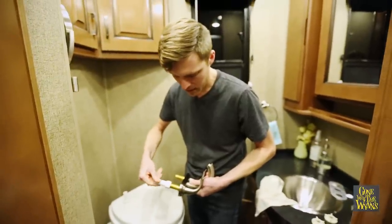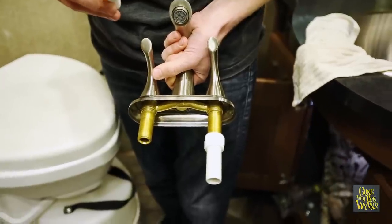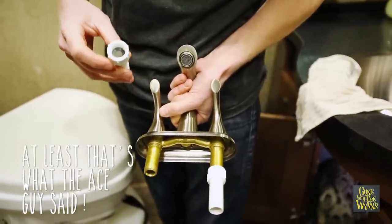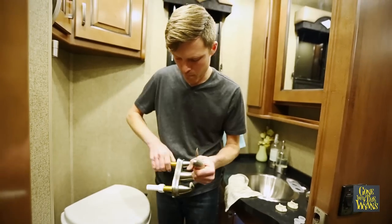Just be careful not to cross-thread — don't force it. As you tighten it down, this little rubber gasket seals to make it waterproof. So we don't need Teflon tape or anything else — we just screw it on.